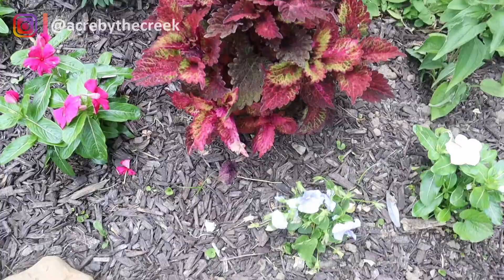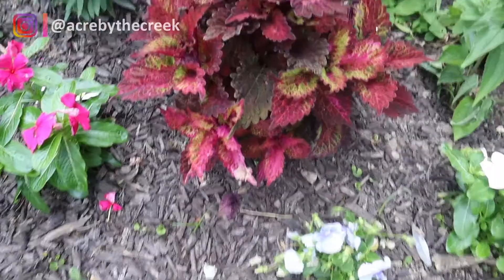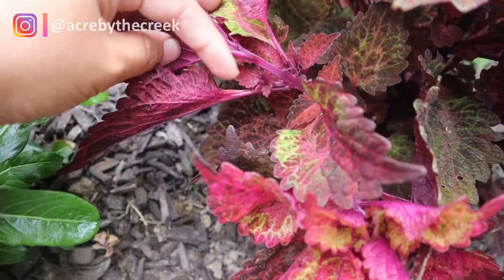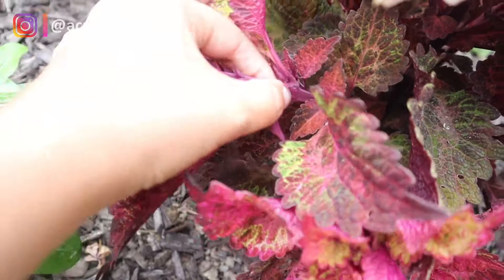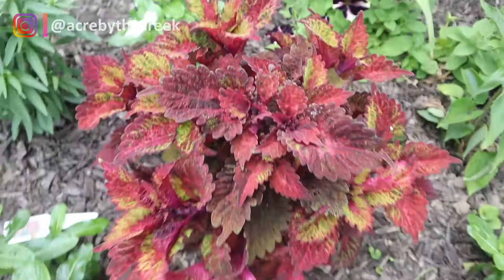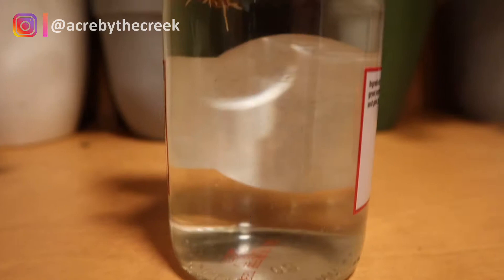I started this process a couple of weeks ago with this Indian Summer coleus. I just went ahead and took a little pinch off the plant — you want to go back a few leaves and then pinch it right there. I can take this inside to propagate. The coleus I pinched off about a week and a half ago has already put out this many roots — so now I can take that pinching, plant it, and get a whole new little coleus bush.